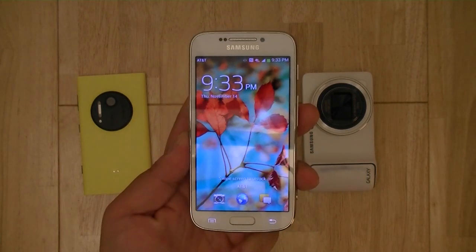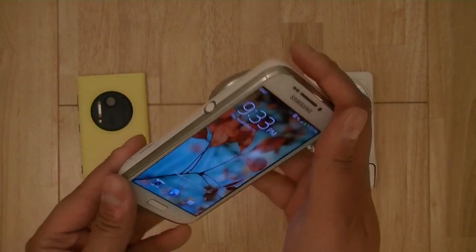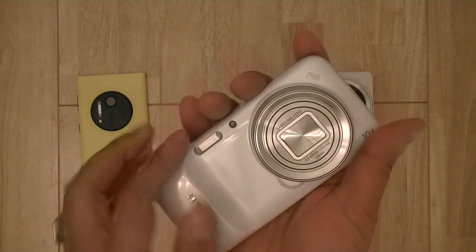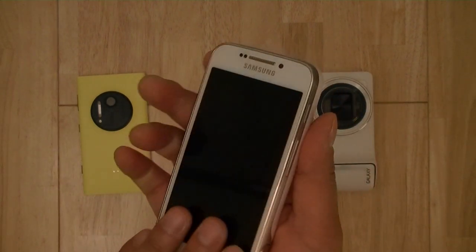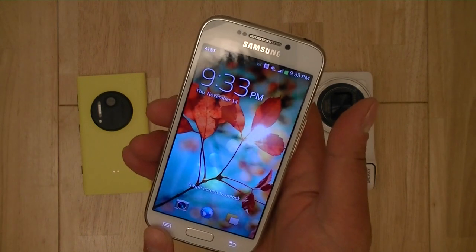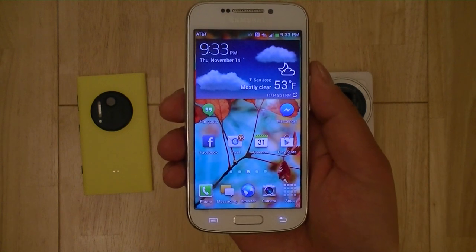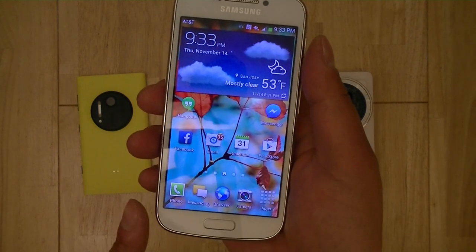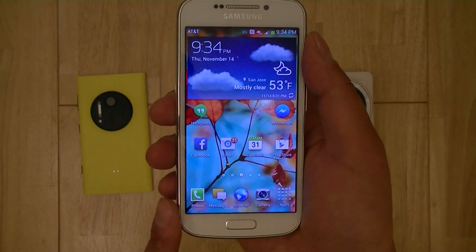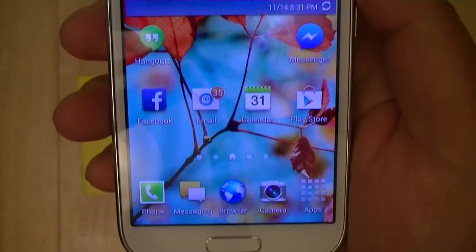Essentially this device is a smartphone on the front and a camera on the back, so in this review we're going to review it from the perspective of a smartphone — this is the front and this is the rear. On the front you have a 4.3-inch Super AMOLED display which is crisp and vibrant. It has a QHD resolution — not 720p or 1080p — but because of its smaller footprint, you still get a relatively high pixel density and a very crisp, vibrant display overall.